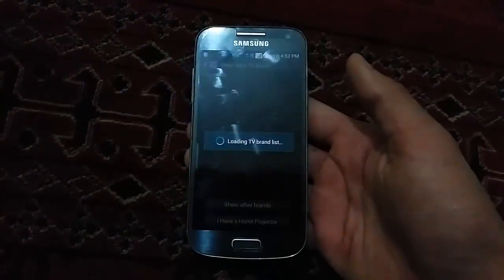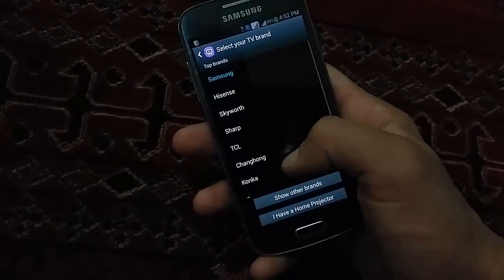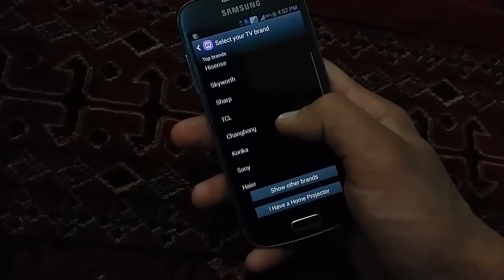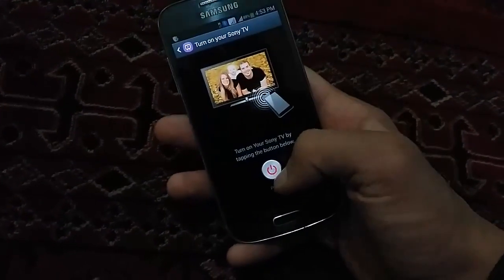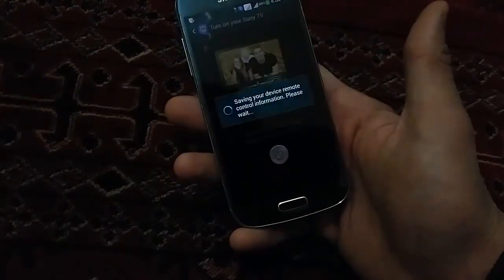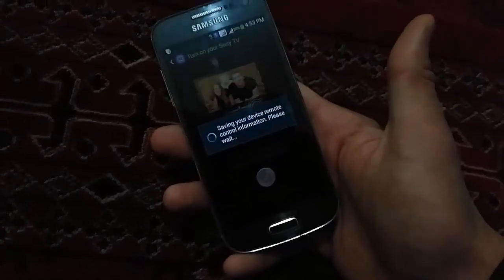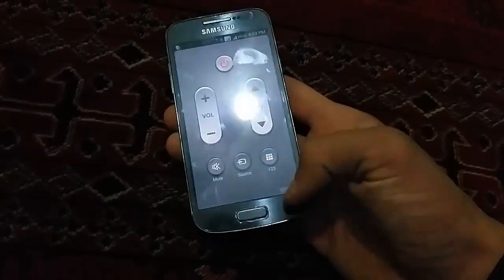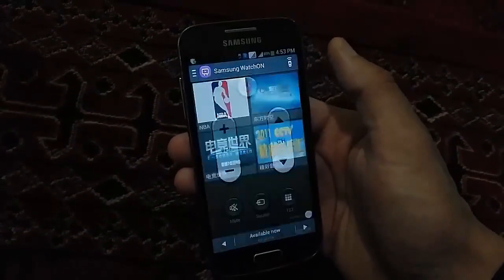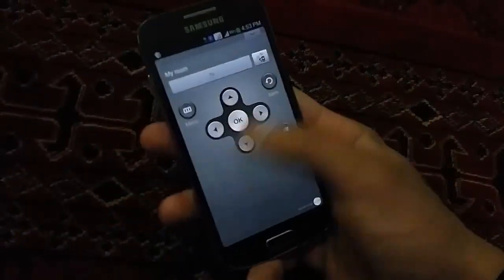Loading the brand list. Here you have to choose your TV name — Samsung, LG, Skyworth, Sharp, TCL, Sony, and others. My television is Sony, so I'm selecting that. It says 'saving your device smart control information, please wait'. Now I've set my TV remote on my phone.